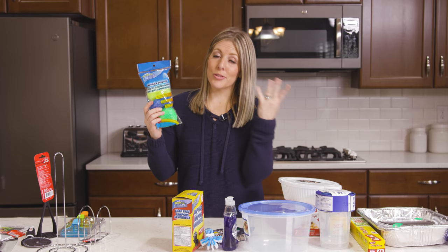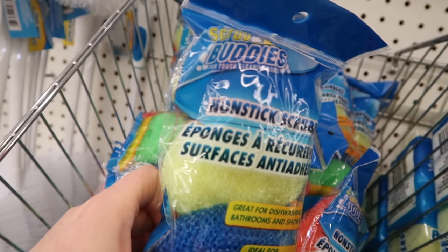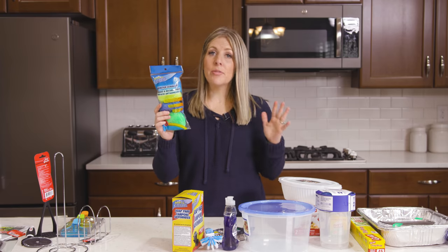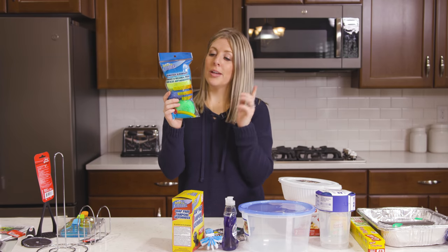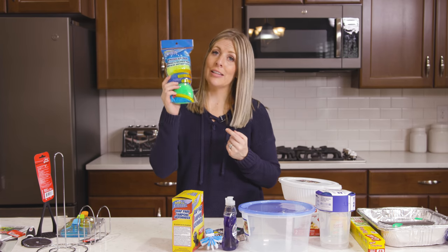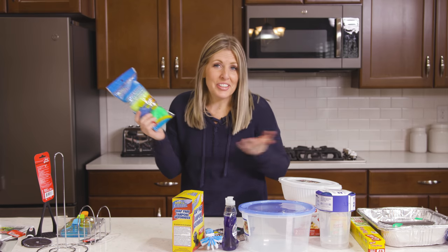Number fifteen is another Scrub Buddies brand. I love these mostly for my kitchen sink — I love cleaning my sink with these but also cleaning dishes too. These are my husband's go-to, so we buy a lot of these so he can help with the dishes.